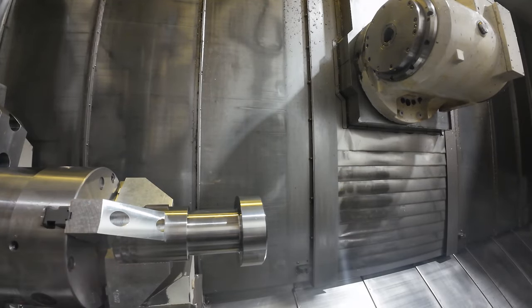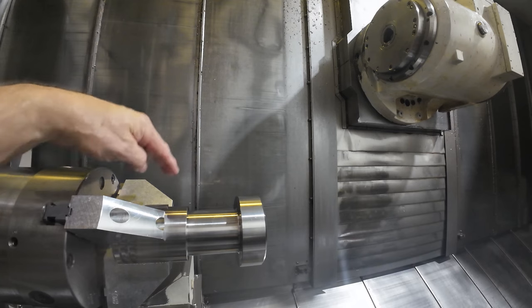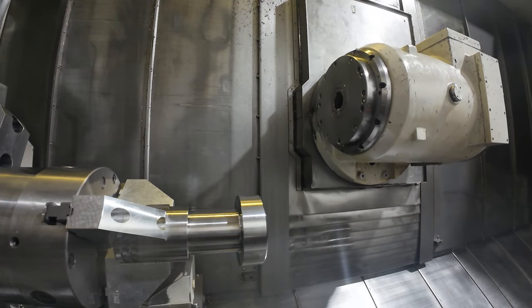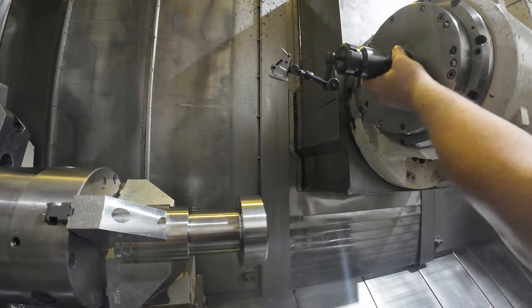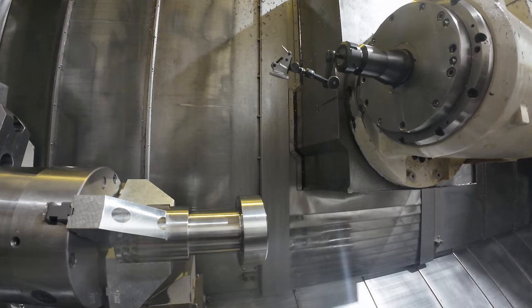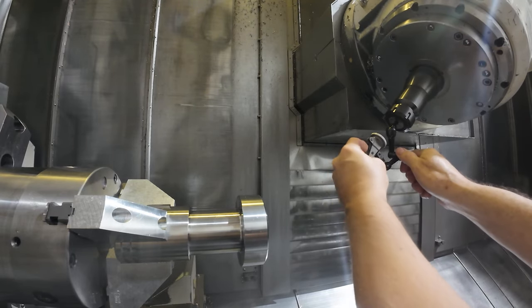I'm mounting a new part in the chuck here. I'm going to rotate it with this particular feature sticking up vertical, because this is going to be my zero point for my C-axis. I thought it might be useful to show how I indicate this part in here on the machine. First I'm going to mount the dial indicator in the spindle — I have this tool holder that I just permanently keep my dial indicator in.